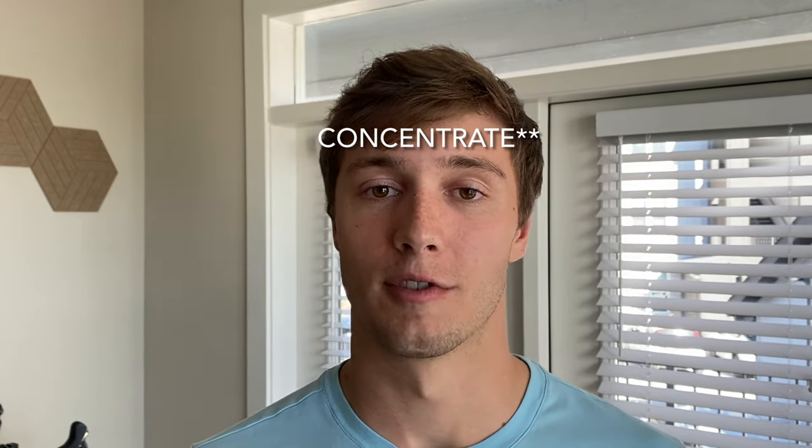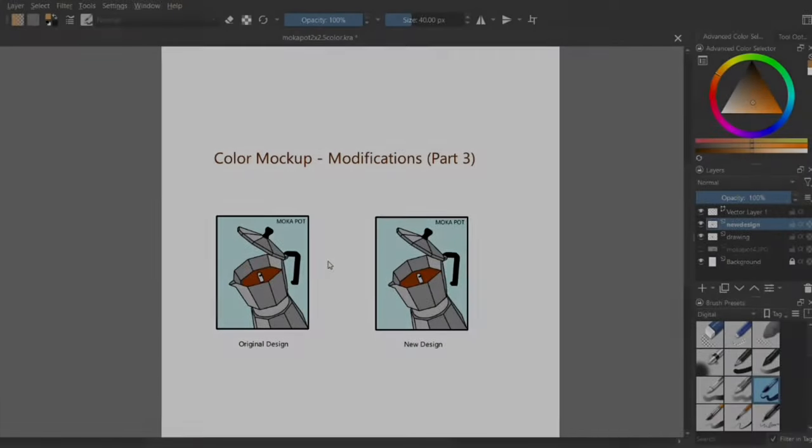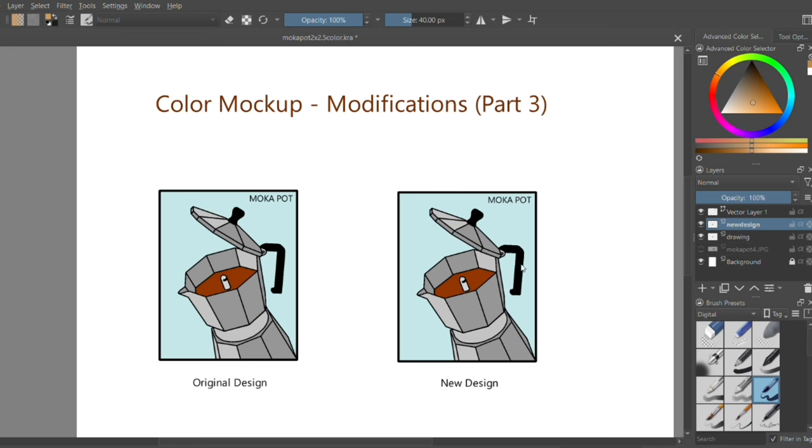So my idea to start was to brew some nice coffee in my mocha pot like I love to do in the morning, and then condense it for some really deep color. Because with woodblock printmaking, you typically want to use very saturated pigments. But I'm going to start off by showing a little bit about the redesign that I've done, because some of it is relevant with the colors I'll be using.